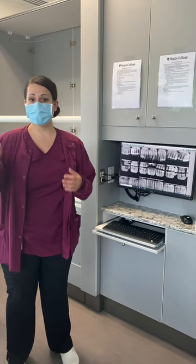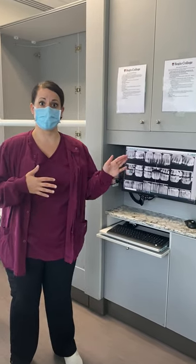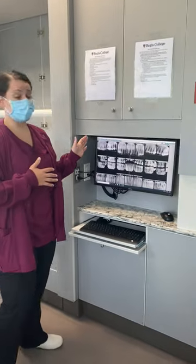So now what we're going to show you is how to place bite wings on Dexter, but also set it up on the computer. We're going to show you horizontal bite wings.